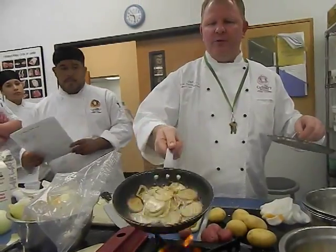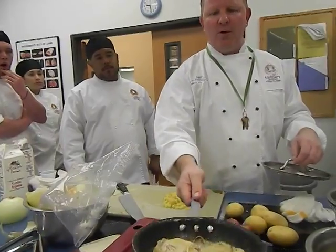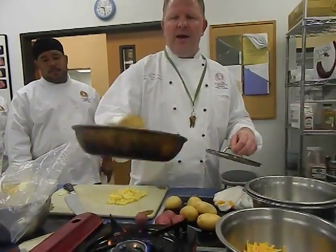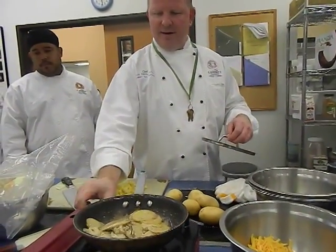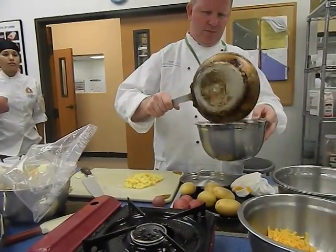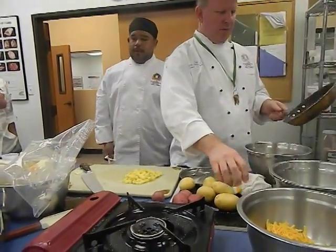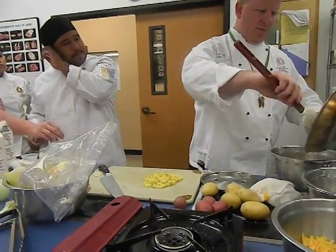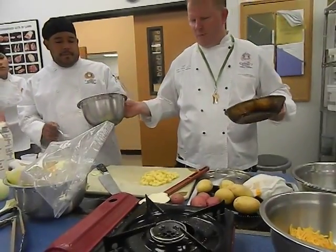See how that heavy cream is coming into the sauce from the potato and it's picking up all that flavor from the caramelized onion and the potato — and it's just right. Let's mix it all up.